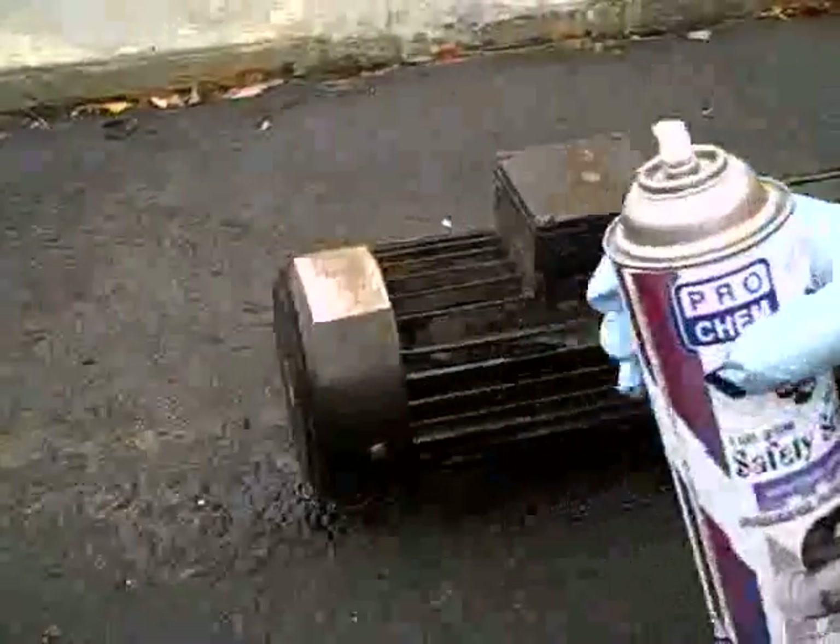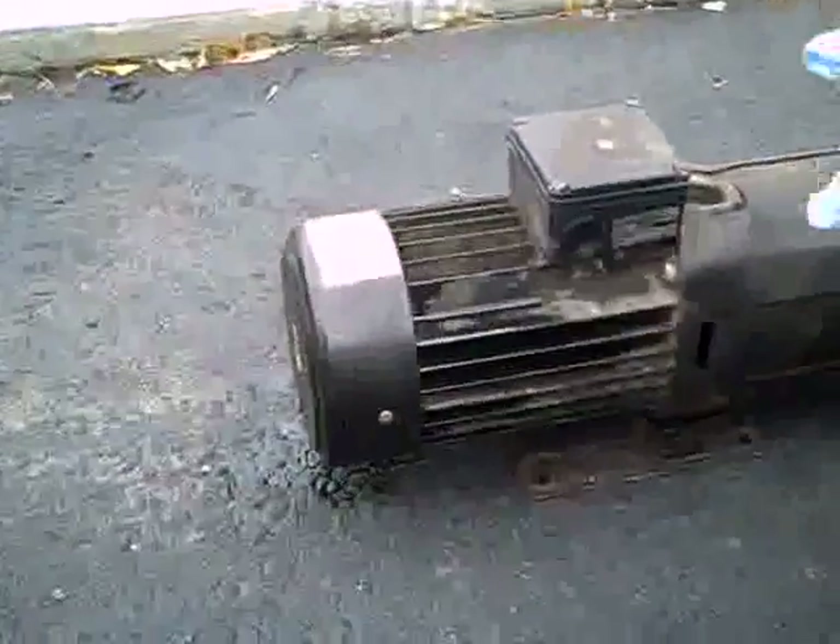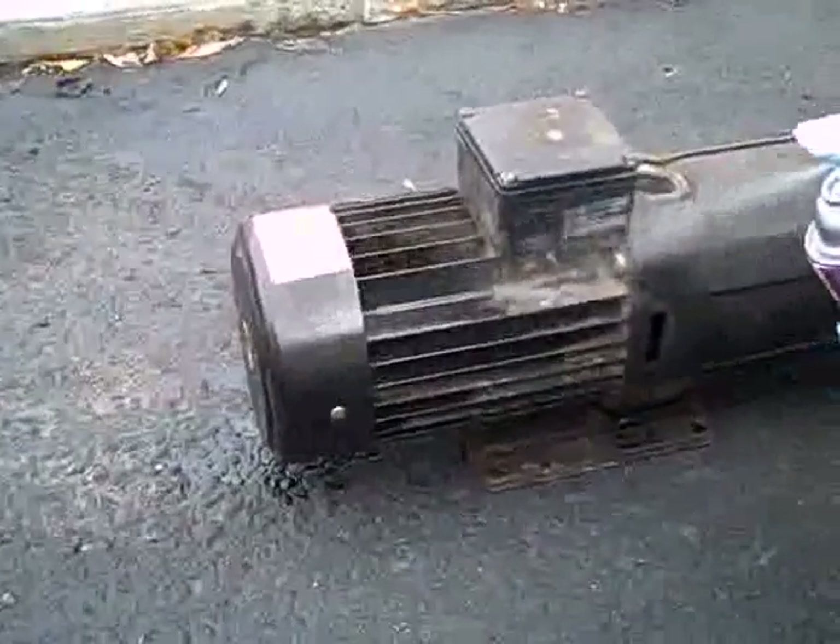The jet stream will shoot approximately 8 feet. To use Electrosolv, shake the can well and saturate the part to be cleaned. The area can be wiped or air dried.